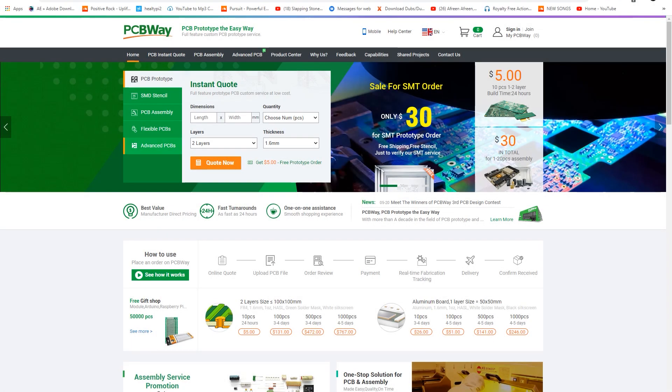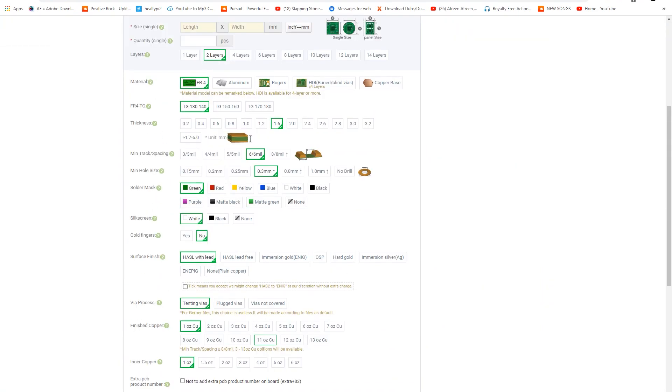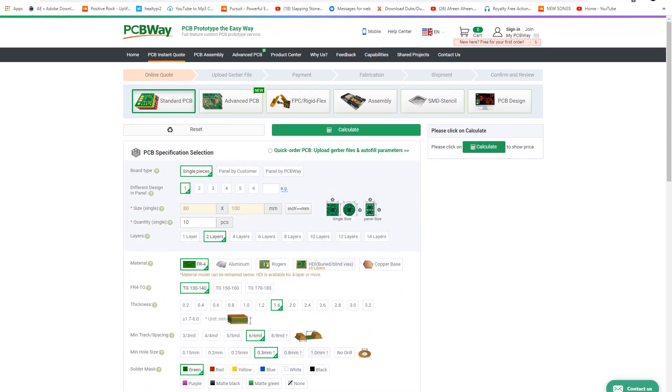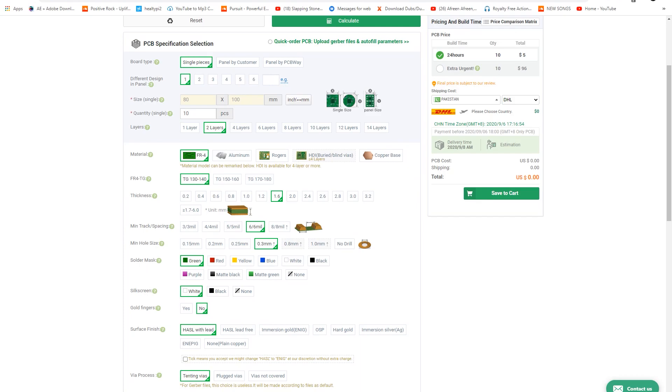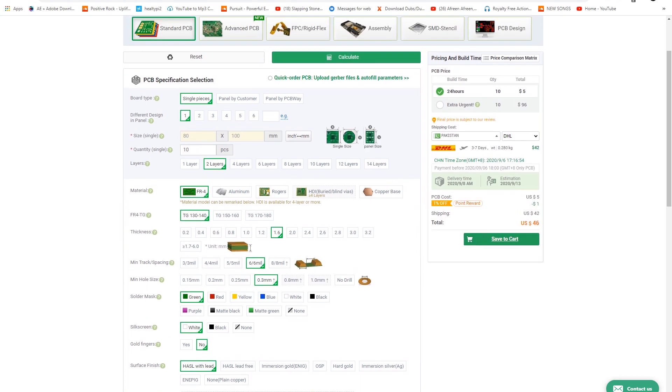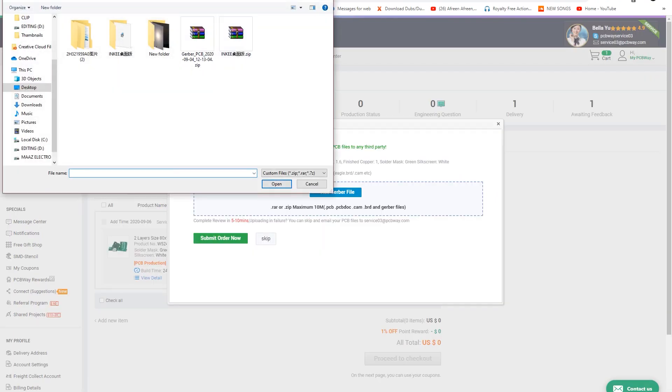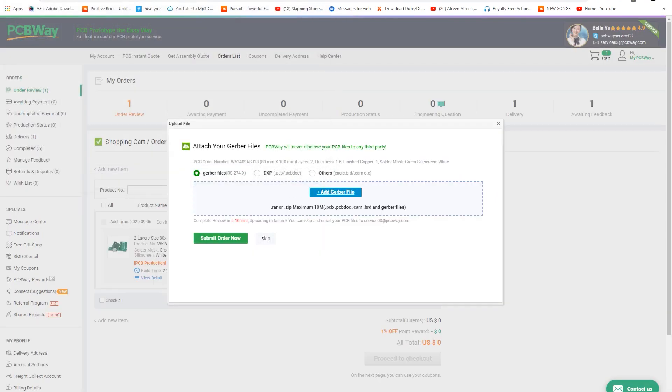Here is the site of PCBWay.com. First, press the 'Quote' button and you can see a table where you can add your settings and parameters for your PCB — change the length, quality, and quantity according to your need. When you select all parameters, press the 'Calculate' button, then add your shipping and country. Now you can upload your Gerber file and your order will be processed.